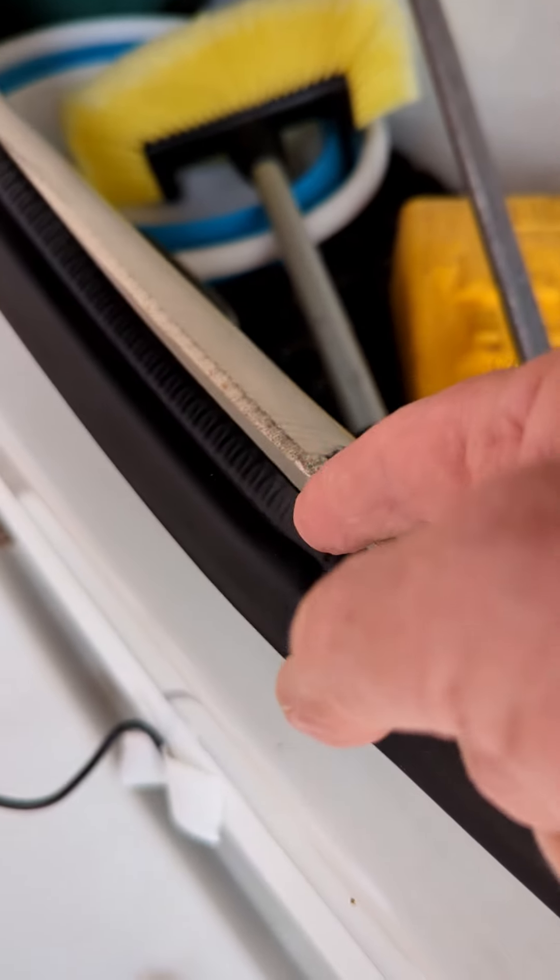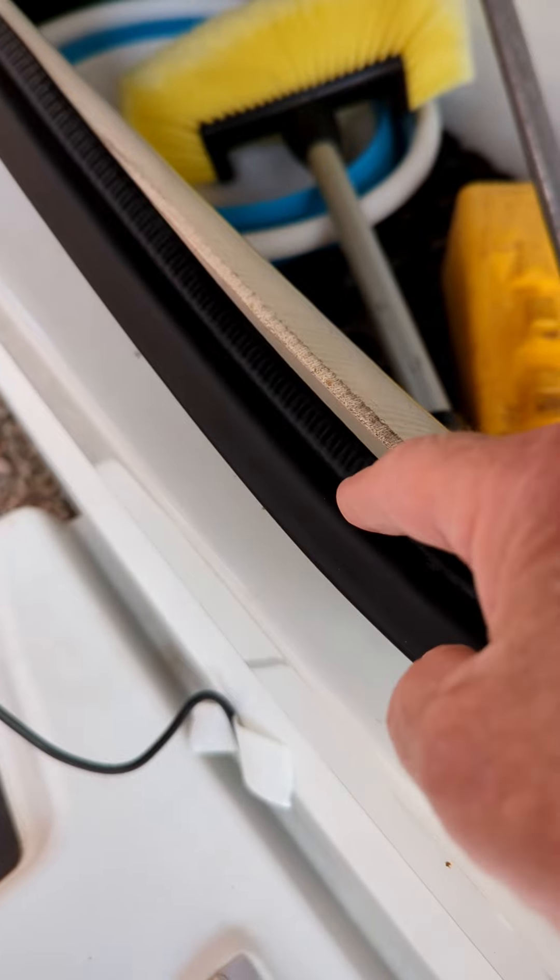You can see the mark — it has pulled the rubber seal off.